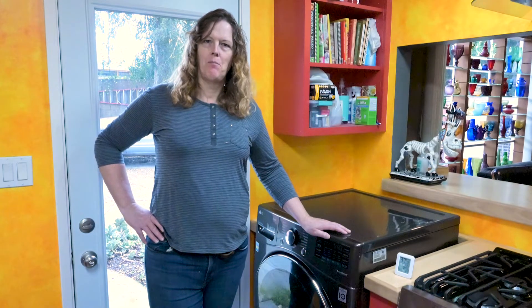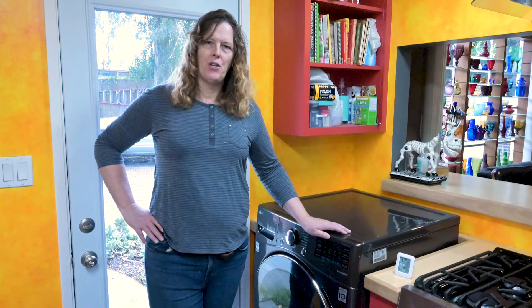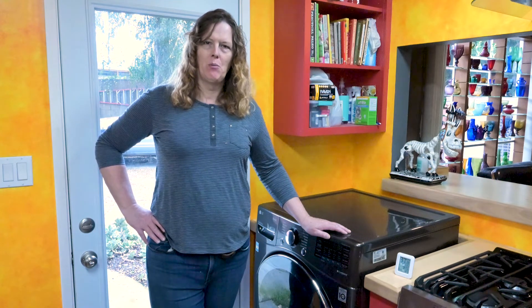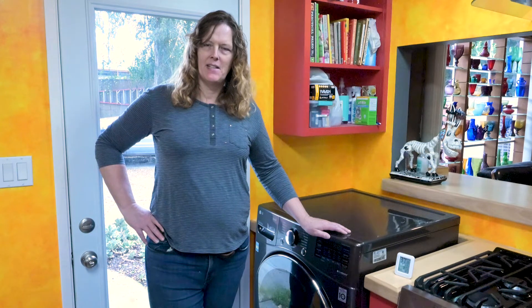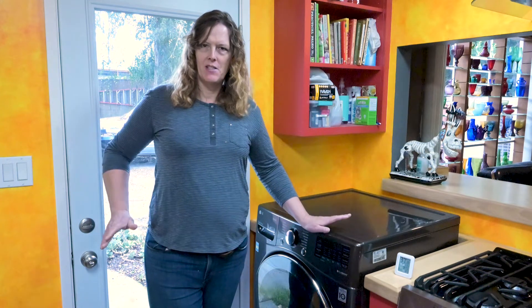I got a question in the comments about whether this machine puts humidity into the room. I responded unequivocally no — it absolutely does not, I've noticed nothing. But then I thought maybe I should do a little experiment and find out. Note this experiment has a lot of variables, so it's not a scientific experiment — it's just going to see what happens.